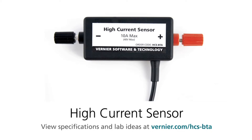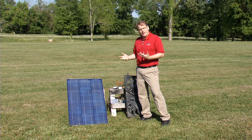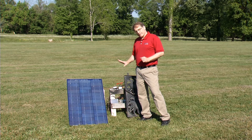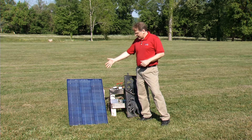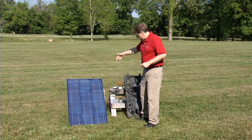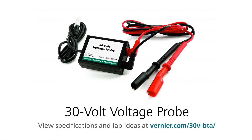The High Current Sensor is a hall probe for measuring current, up to 10 amps — you don't want to go above that or you could damage the sensor — at a maximum of 40 volts. So you want to keep it in those ranges. For something like this with a photovoltaic panel, it's perfect. This is the 30-volt voltage probe, and this panel produces about 18 volts open circuit, so it should be fine.